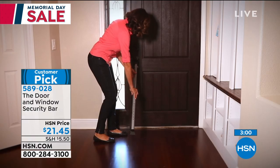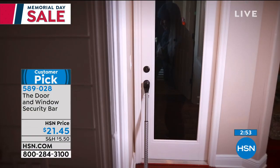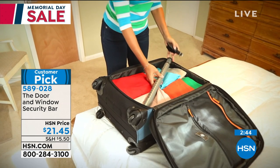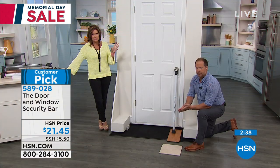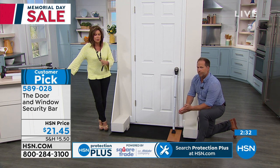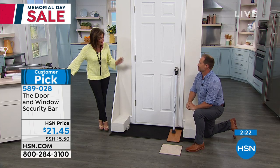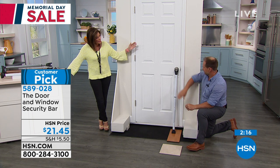This provides that extra layer of security — not just an alarm that sounds, but an actual physical way of stopping somebody from ever coming in. It works no matter what kind of door handle you have. Think about standard locks — they're pretty flimsy. You see it on TV: people kick them in. With this they're not going to be able to do that.